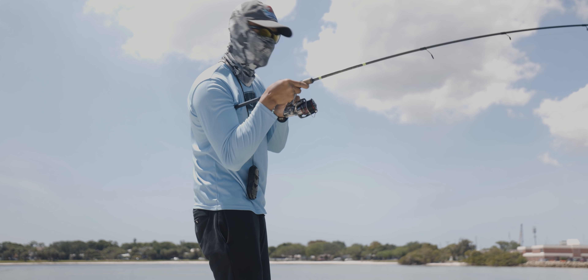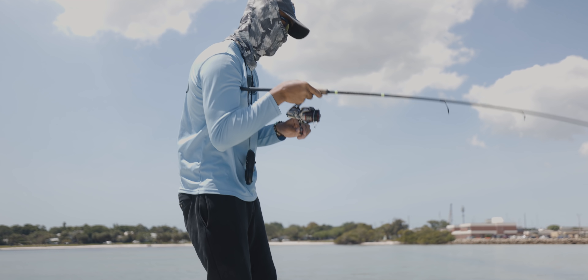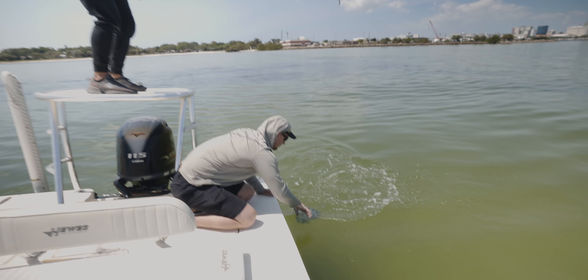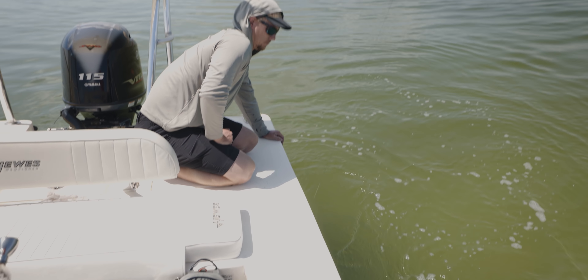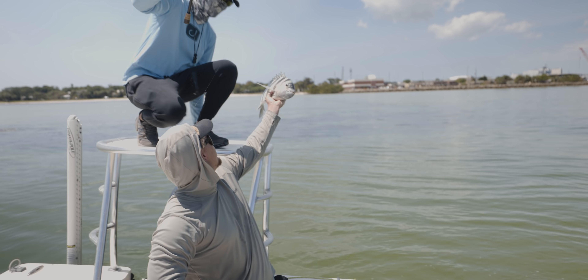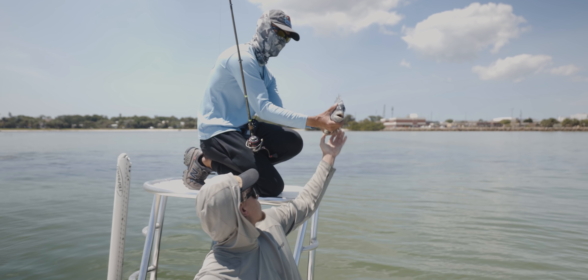I switched to a j-hook and we're on, man. Can you land for me? That's a stud, bro — that's a stud! Yes! Yo, that's so sick, oh my goodness, look at that thing!